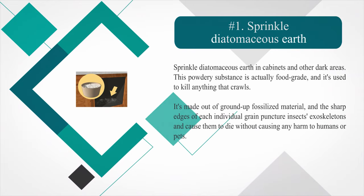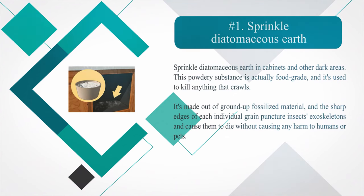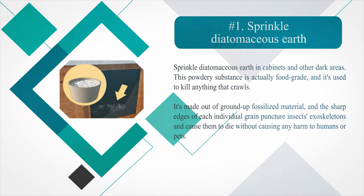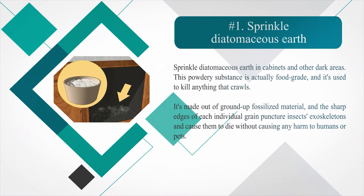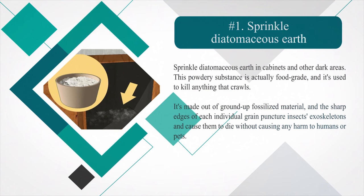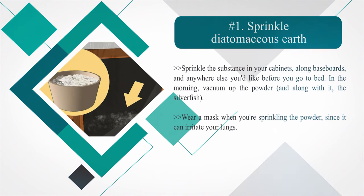Part 2: Using repellents and insecticides. Number 1: Sprinkle diatomaceous earth in cabinets and other dark areas. This powdery substance is food grade and is used to kill anything that crawls. It's made from ground-up fossilized material, and the sharp edges of each individual grain puncture insects' exoskeletons, causing them to die without causing any harm to humans or pets. Sprinkle it in your cabinets, along baseboards, and anywhere else before you go to bed. In the morning, vacuum up the powder and along with it the silverfish. Wear a mask when sprinkling the powder since it can irritate your lungs.